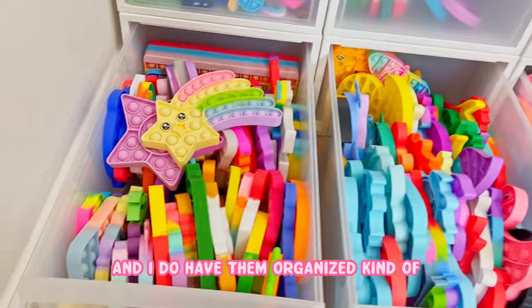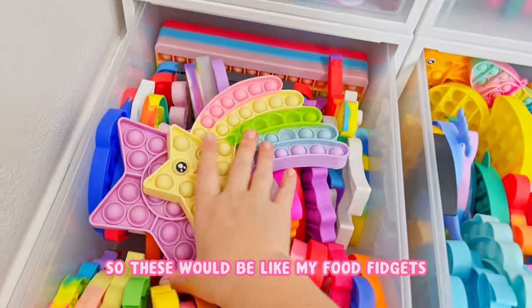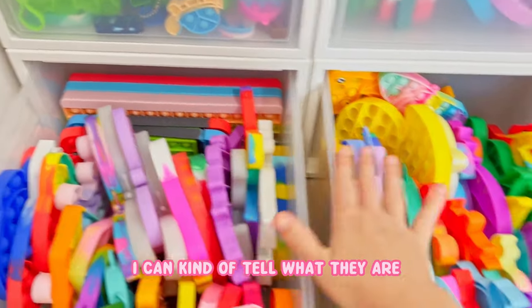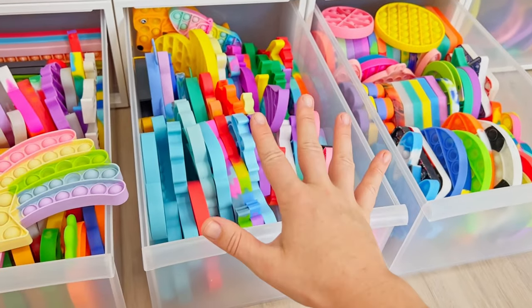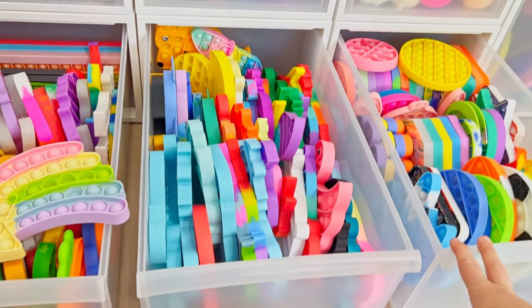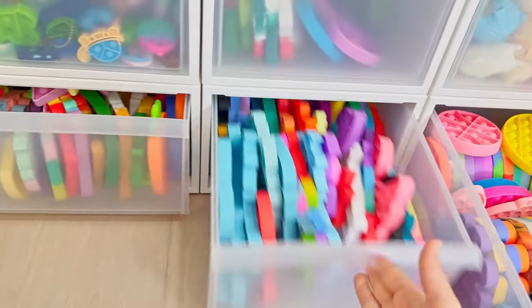I do have them organized, kind of. So these would be like my food fidgets, these would be like butterflies, space - I can kind of tell what they are. Let me know if you want like a more detailed tour. If you want me to lay everything out and do a really detailed tour, just let me know in the comments and I'll totally do that for you.